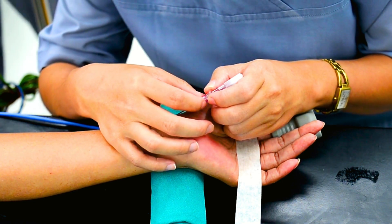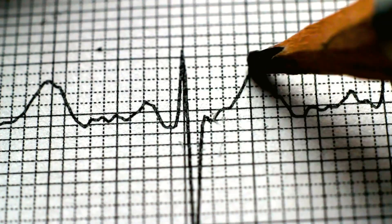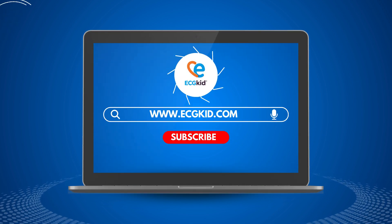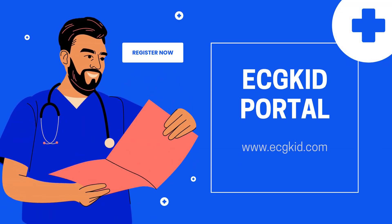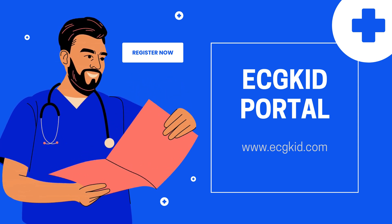Whether it's decoding an ECG, spotting a tricky MI, or just leveling up your medical game, understanding the finer details can make all the difference. If you want more deep dives like this, check out ecgkid.com for exclusive breakdowns, case studies, and resources tailored for healthcare pros like you. If you found this helpful, hit that subscribe button so you don't miss the next one. Stay sharp, stay curious, and I'll see you in the next episode.